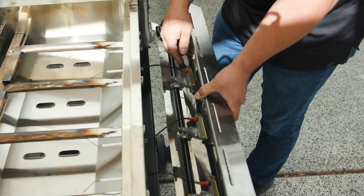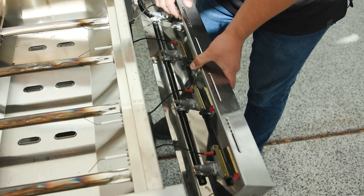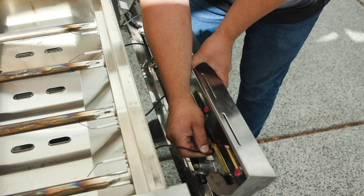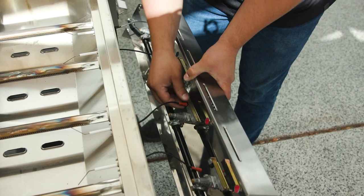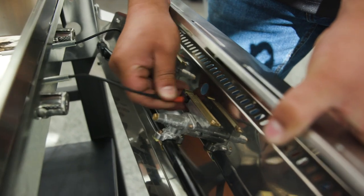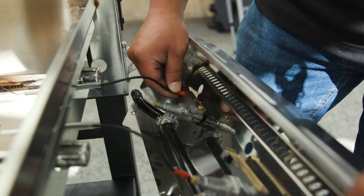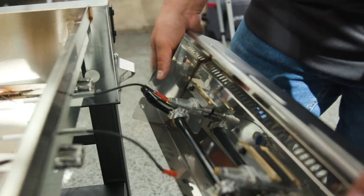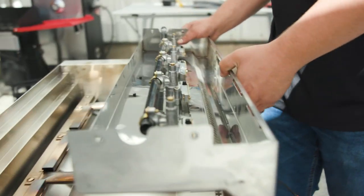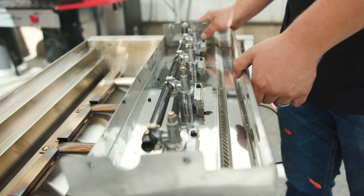Now we need to remove the four igniters from our valves. Just grab it and wiggle it as you pull — they'll come right out. Once you remove the electrodes, you can set the face on top.